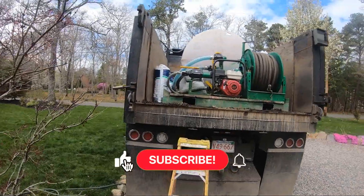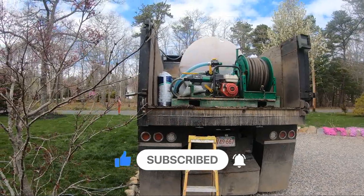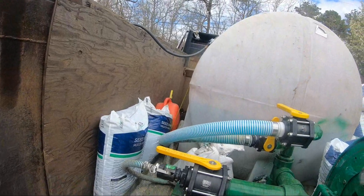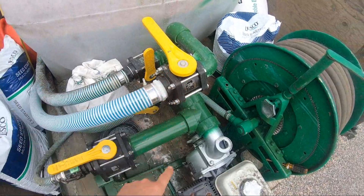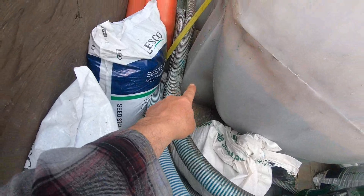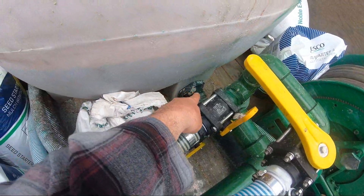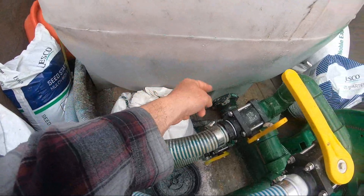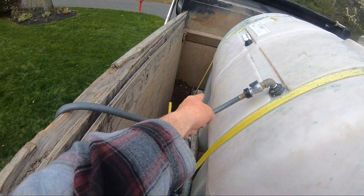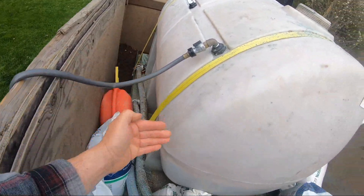I've been extremely busy. We sprayed out one tank already — 720 gallons. This tank takes a while to fill, so what I do is I come home for lunch, hook the water up, and let it do its thing. I did add another valve this year for the front foot, because when I first built this I was afraid it would interrupt the flow or suction, so I only did two feet — the middle foot and the front foot, which is like the back of the hydro seeder.